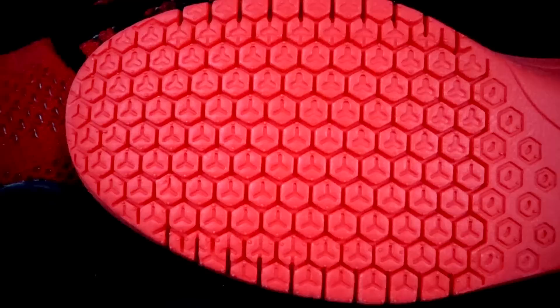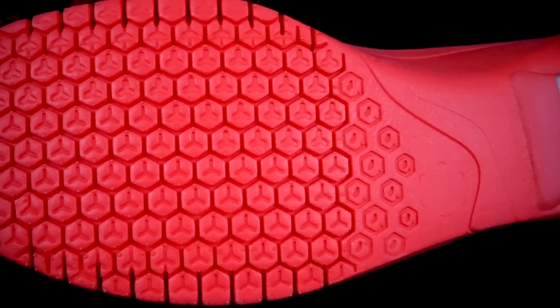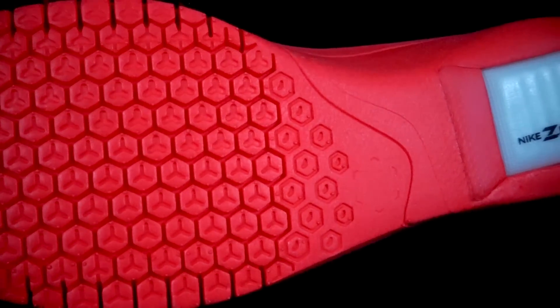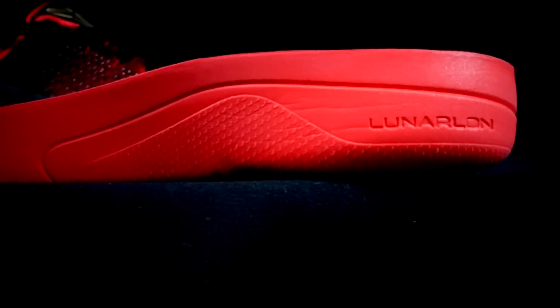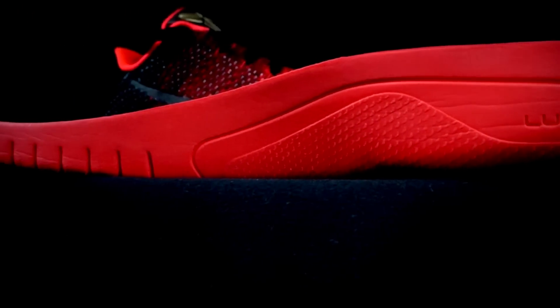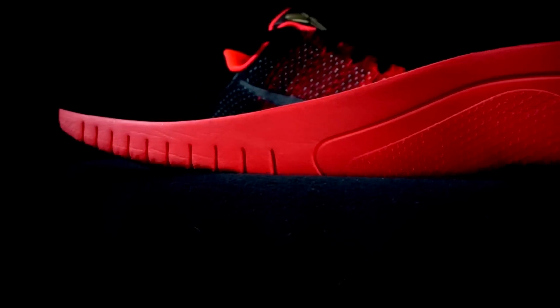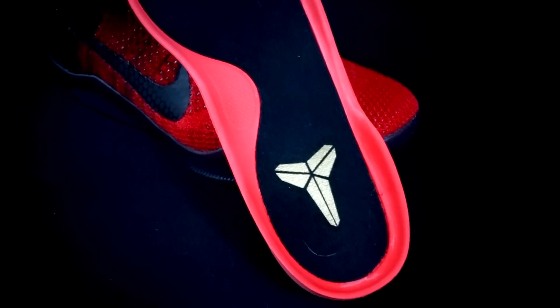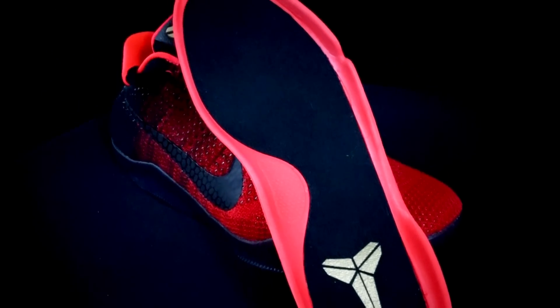The Kobe 11 also has a drop-in Lunarlon midsole, but they added technology to it. There's a zoom air unit in the heel which is really nice — thick, with a nice bounce. The forefoot is very thin, which gives a ton of court feel but it's almost scary thin. It also has Free technology, meaning there are cuts in it to allow it to move more freely.